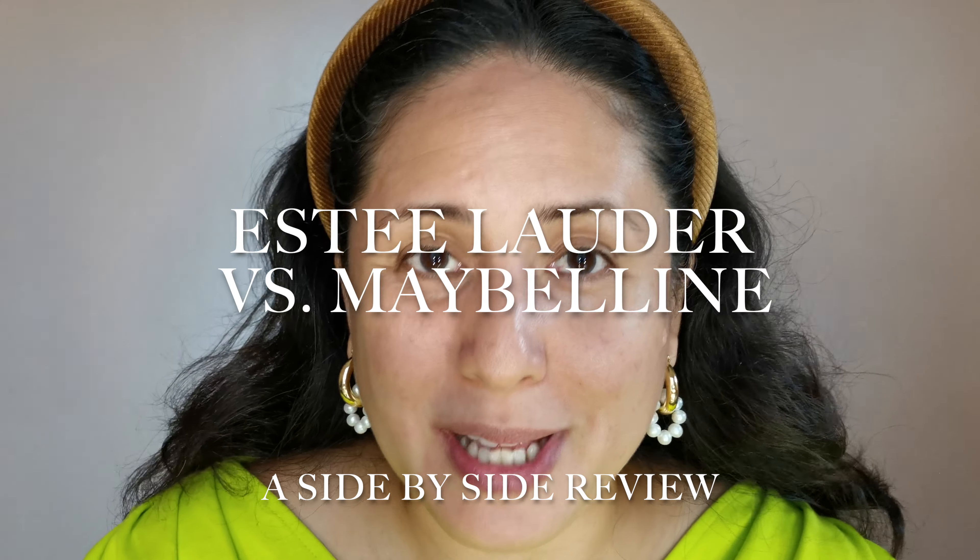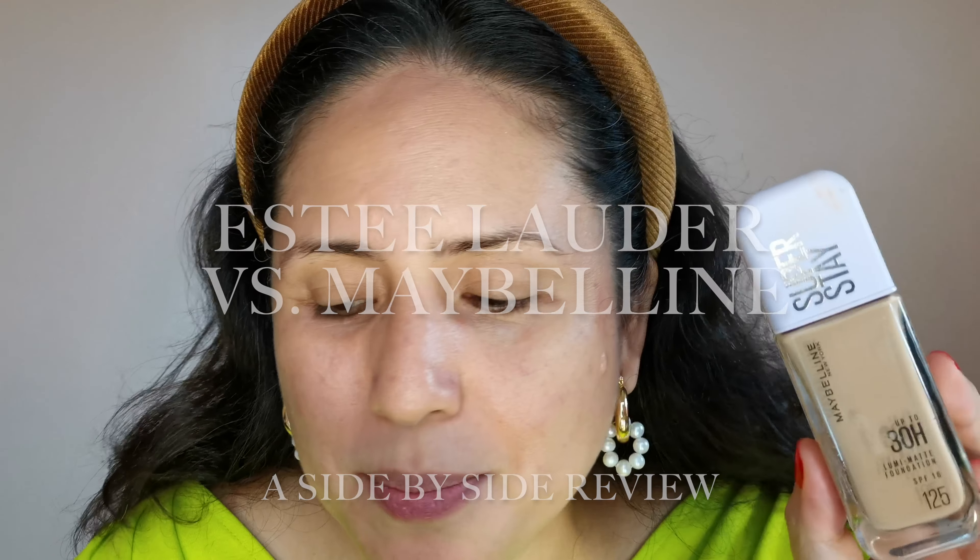For today's video, I'm always excited every time I get to do a makeup video because it is just my pure hobby and passion to do this for you. Today, we are going to do a side-by-side review of two foundations. I bought them on two separate occasions, but when I got the second one — the Maybelline Superstay Lumimat Foundation — I found it so similar to the foundation I previously bought, the Estee Lauder Double Wear Foundation. I really think they match, so we're doing a side-by-side today just to test if the Lumimat will be able to match the performance of the Estee Lauder Double Wear.